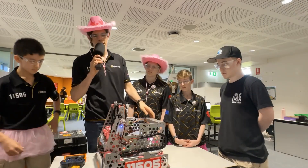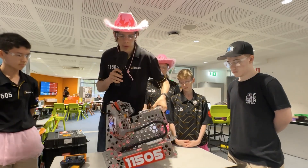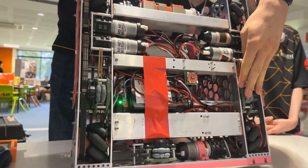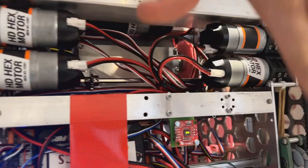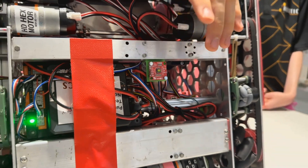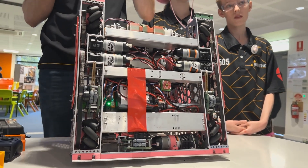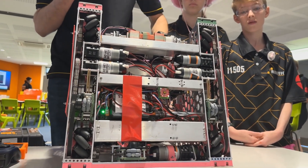For localization, we fuse two relative sources and one absolute source. On the bottom we have regular three-deadwheel odometry as well as the new SparkFun OTOS — both of these are relative. Although the pose given by the OTOS is field-centric, we just compute the difference between the poses to make it relative, because it is actually a relative source.